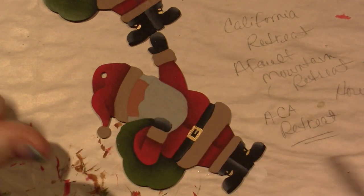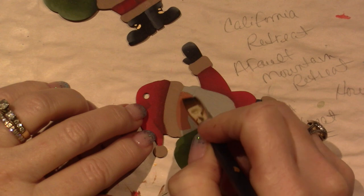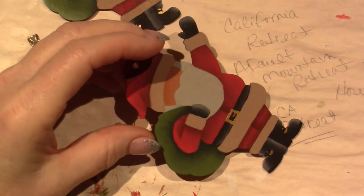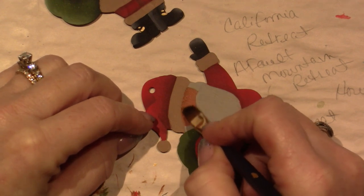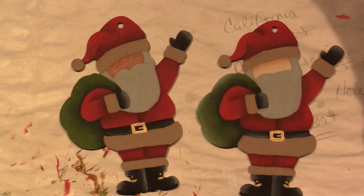The same thing for this guy - I'm going to try and keep it small. I'm not going to put that much paint on my brush, like a tiny bit, and that should keep my float really just under the hat. I think it's good. I could probably do it a little heavier. I like it. I've got to let that dry.